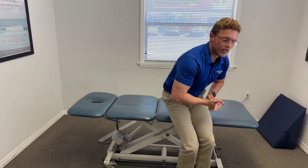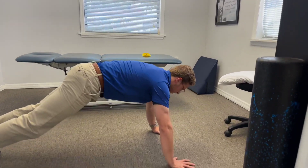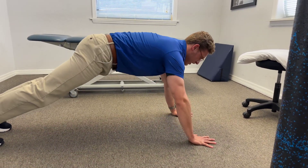That'll be again two sets of eight to ten, and then shoulder taps as well to get that shoulder stability going. So down here just tapping each shoulder, nice and easy, nothing too fast.